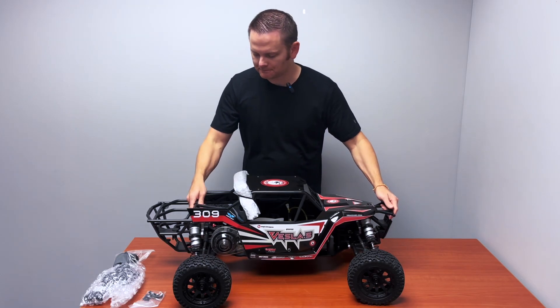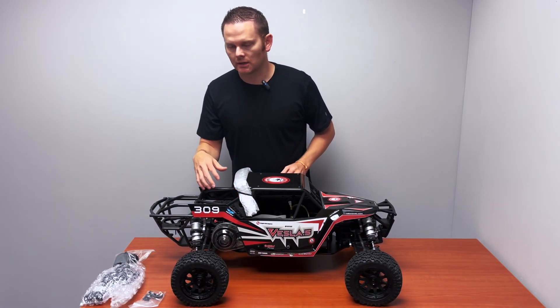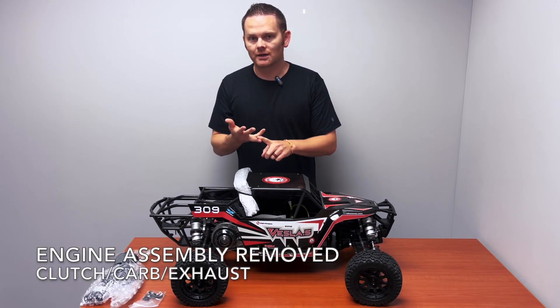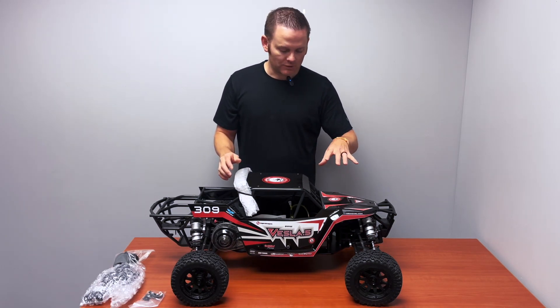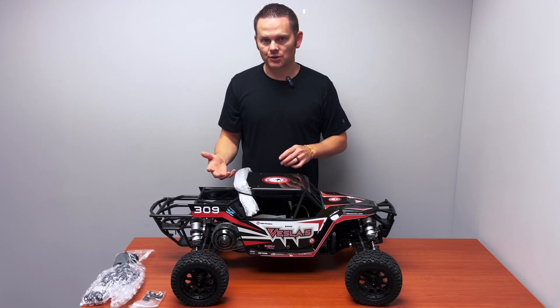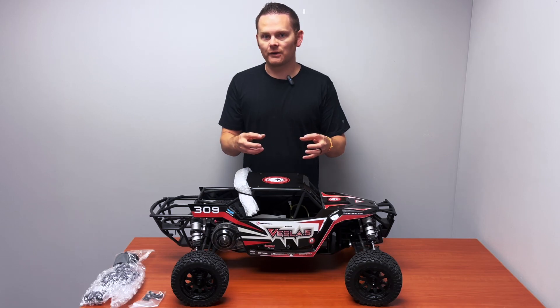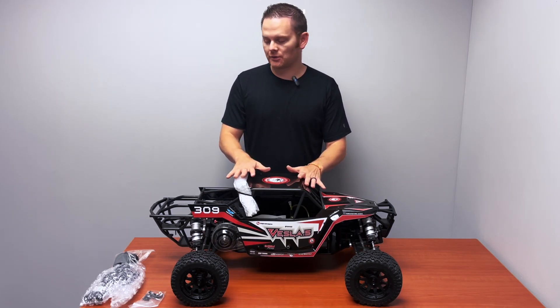It's really simple. The engine assembly is removed, and the engine assembly includes your clutch and your exhaust. The things that still remain: you still get your throttle servo and steering servo. You still have your transmitter and receiver.